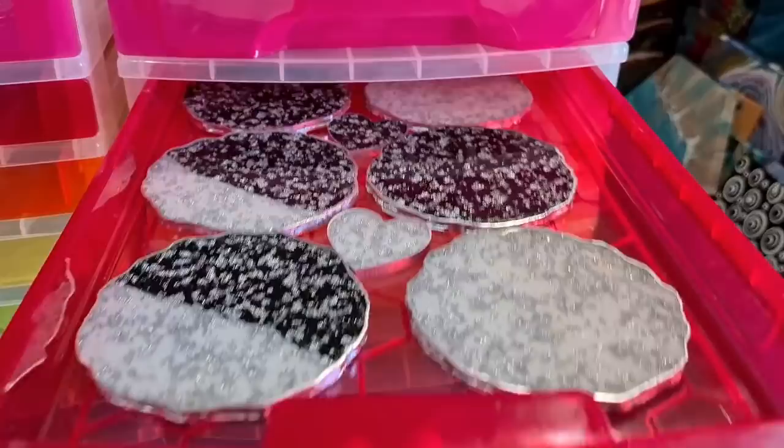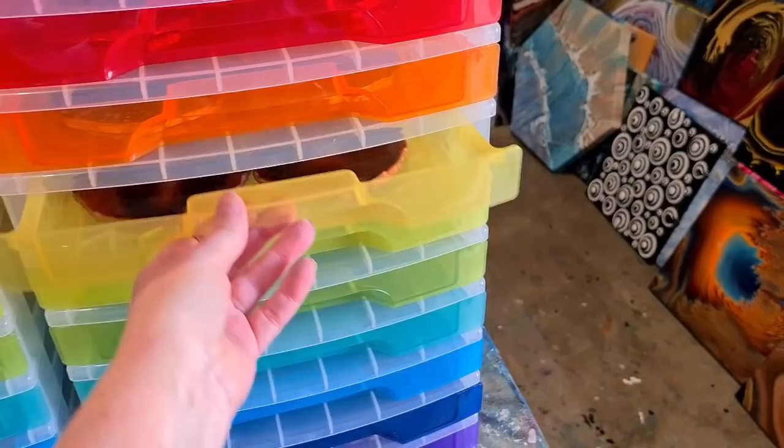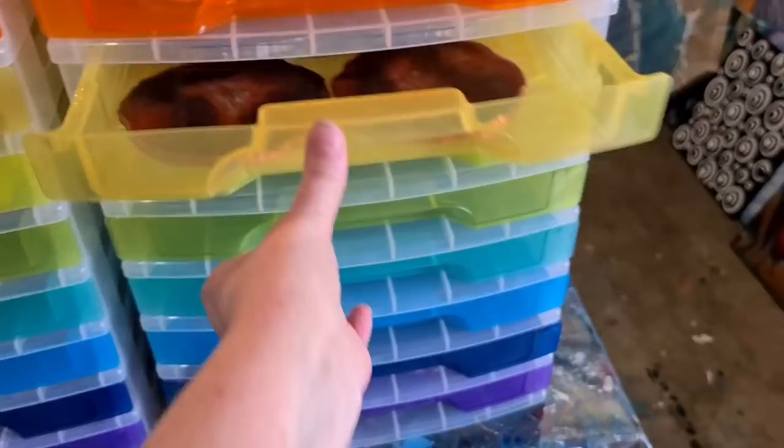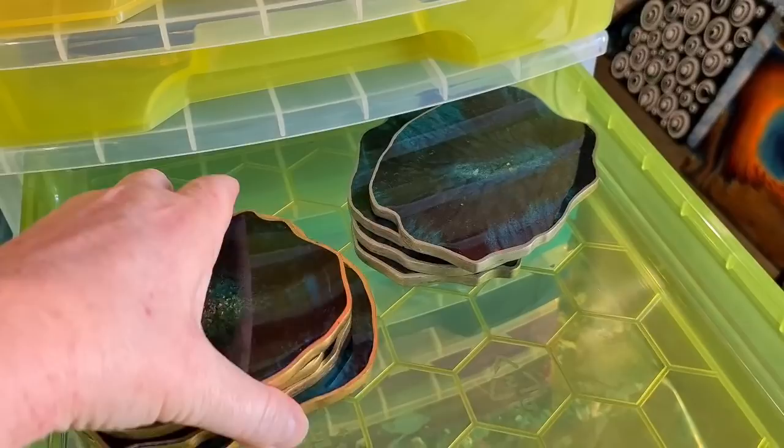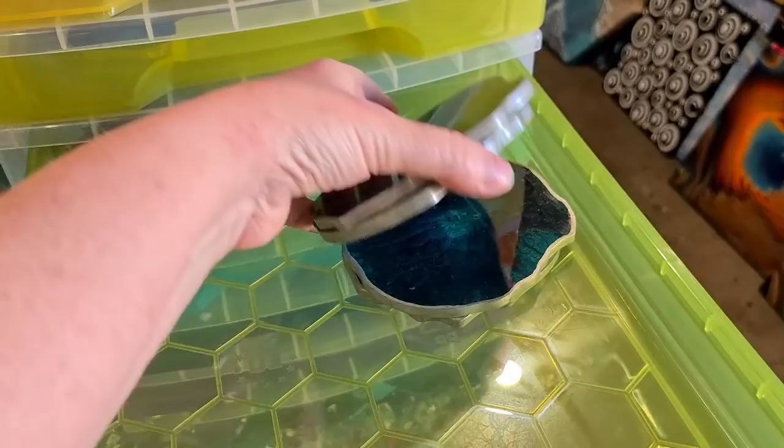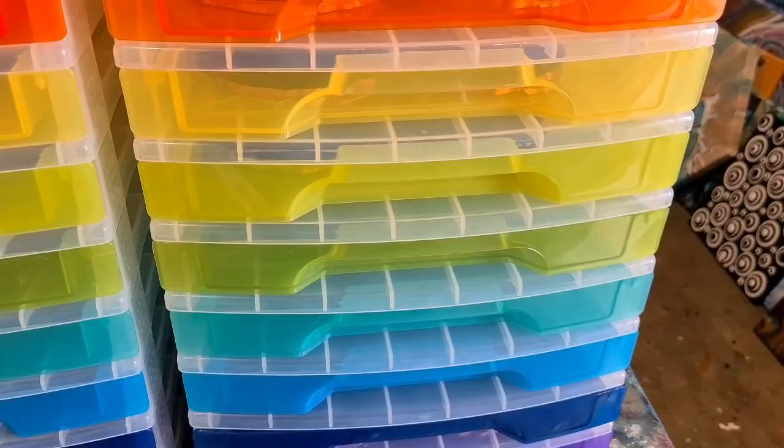They will need a top coat - a heat resistant top coat - but look, I can put everything in here. If you've only got a set of four that's okay, you can put two there and then the other two can go in the next one with another set of four. The ones that have already cured and are able to stack can just go in here on top of each other. Brilliant! I love them - they're going to go up on my shelf.